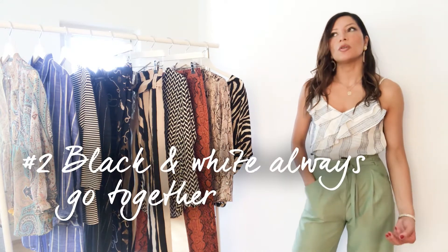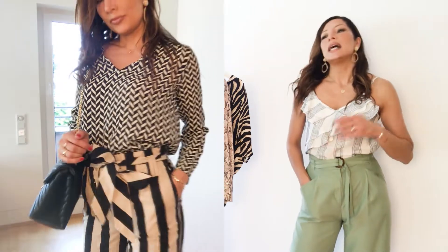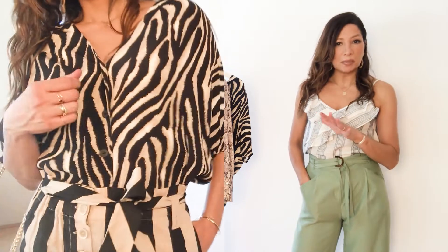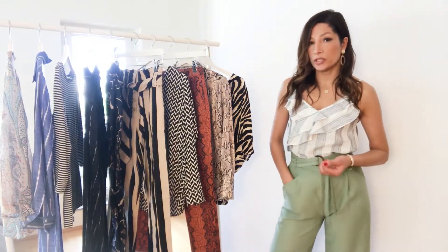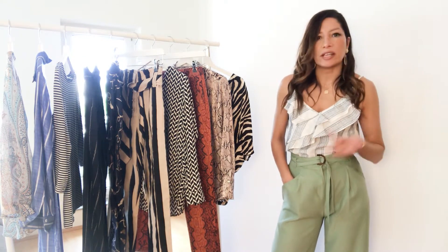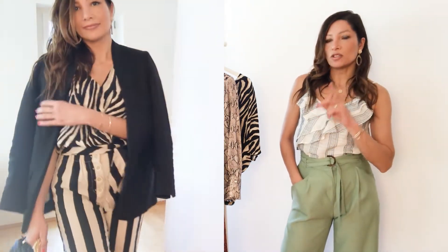The next tip: mixing black and white will always work. As you can see, I've mixed a geometric print with stripes and also an animal print with stripes — it always looks good. These are actually black and beige, but it's the same thing since beige is a neutral color just like white. So if you're mixing black and white prints, it doesn't really matter what prints you have — polka dots, gingham, animal print, checks, whatever. Anything goes. If you're putting together an office look, you could wear a black blazer as one neutral piece to tame it a little.